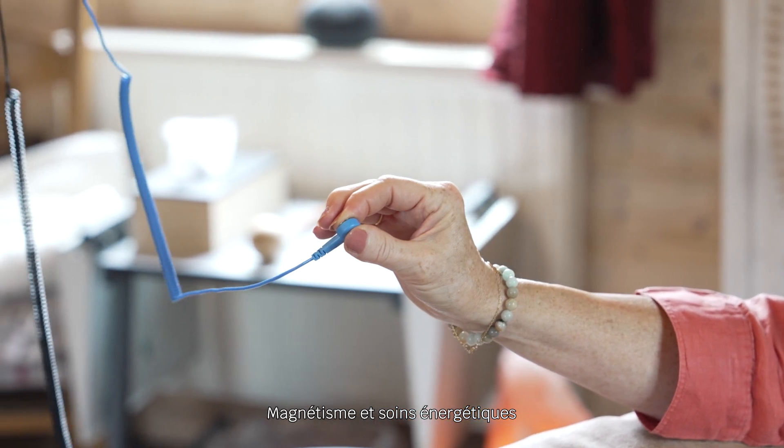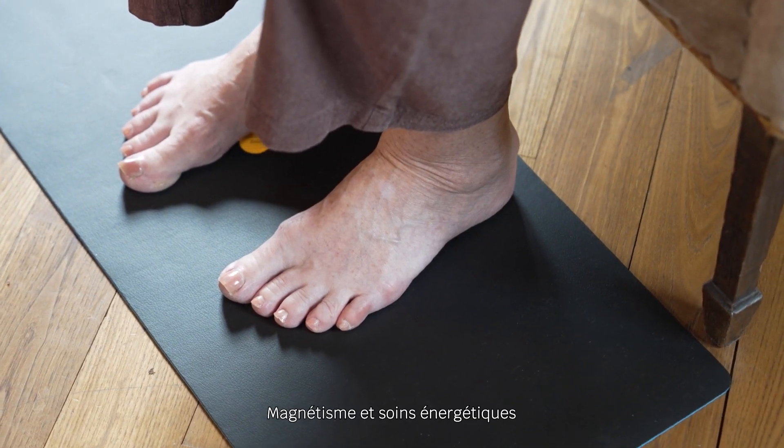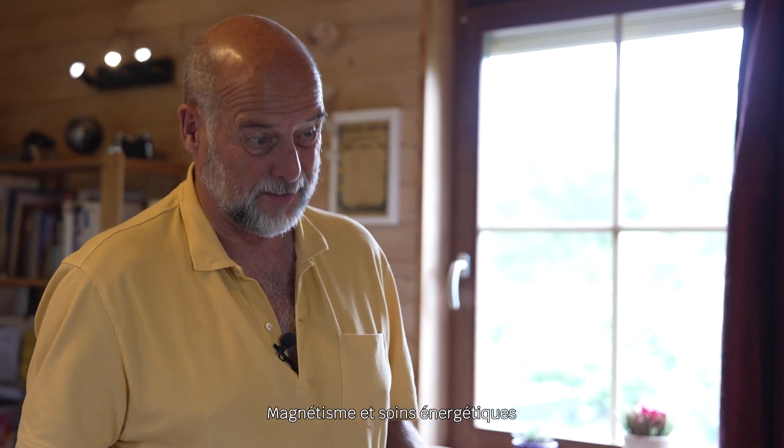We will now measure your physiological tension — your electrical tension — that is to say the current that you have on you. This tension is 3.6 volts. So you are under tension, you are here under tension.